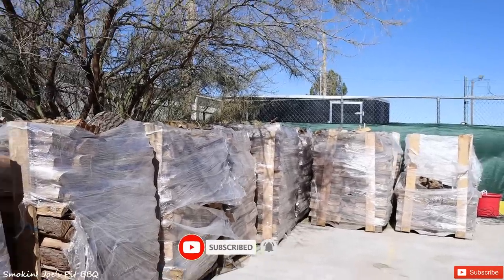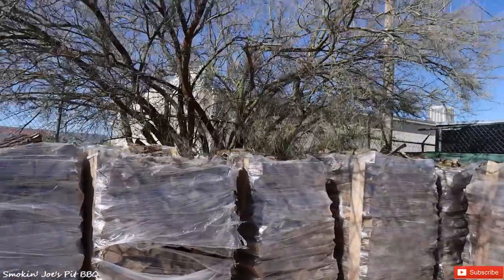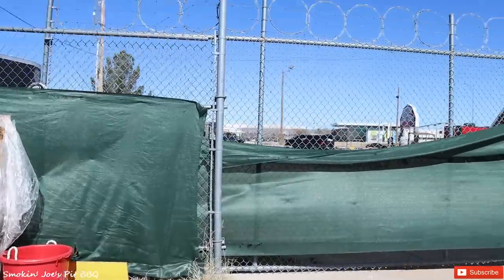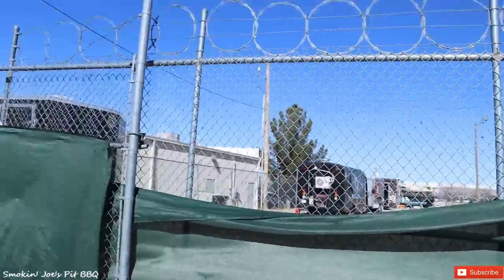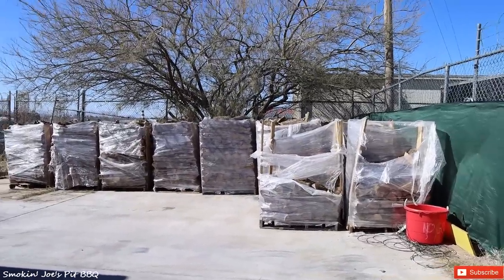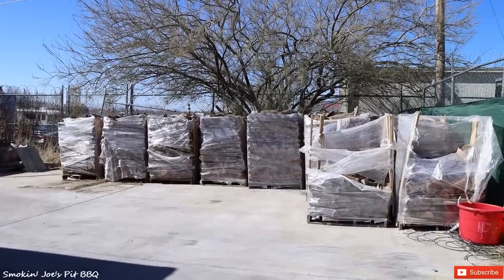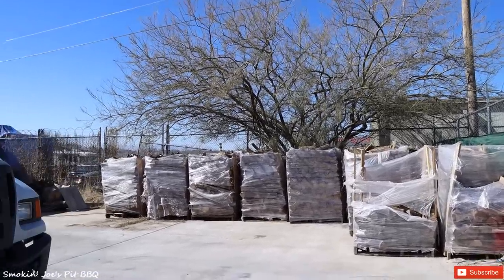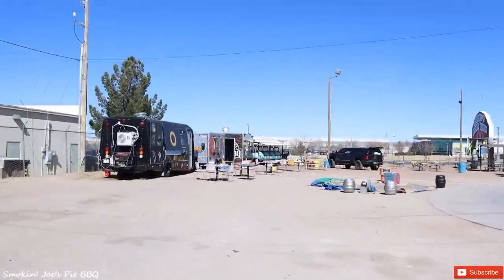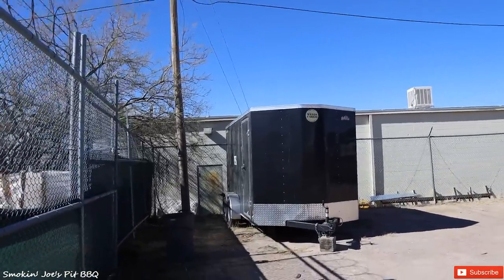If you're owning a barbecue food truck, wood storage is something you have to think about. Buying by the trailer load is going to save you some money, but where are you going to store your wood? They do charge a small fee to store it here, but they load the pallets with their forklift. The awesome people that run Buddy's Beer Barn even let me borrow their forklift to load the wood when a customer comes and buys it, or if I need a pallet by the smoker or inside my trailer.